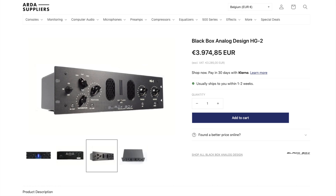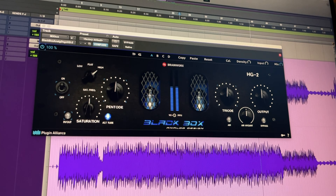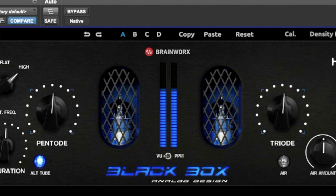The Black Box Analog Design HT2 is basically a harmonic enhancer that emulates wonderfully the hardware unit of the same name — the only difference being the price. This tool is designed to add saturation, harmonics, and compression to the processed signal. It's also a mind-blowing tool for increasing the RMS level without changing the peak level.